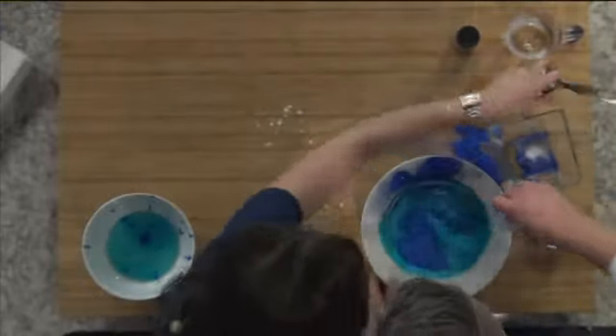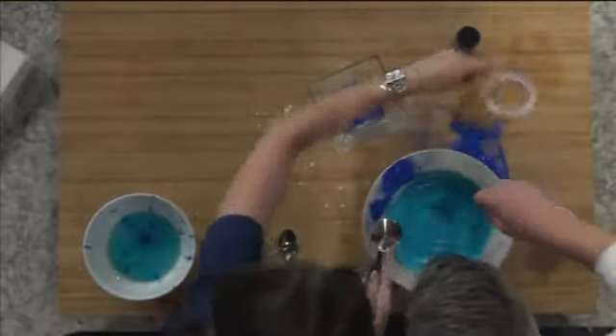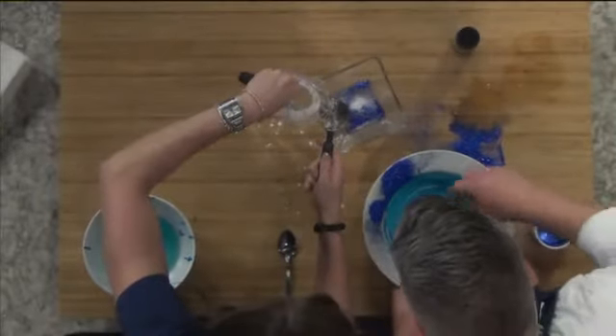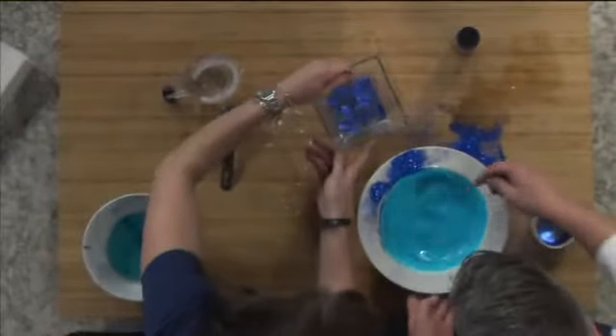Oh boy, I got glitter all over. That's the fine glitter, isn't it? It is the fine glitter. And then we're mixing some more of that borax with this water, because I was wondering during the commercial break how do we thicken this up? Because this is really thin.